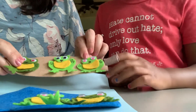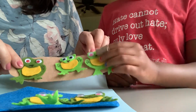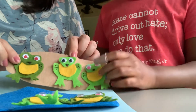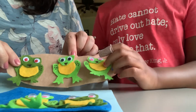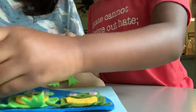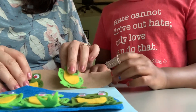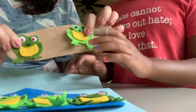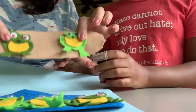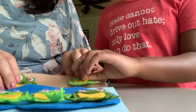Three little speckled frogs sat on a speckled log eating some most delicious bugs. Yum, yum. One jumped into the pool — splash, bloop — where it was nice and cool. Now there are two green speckled frogs. Three in the pool, two on the log.